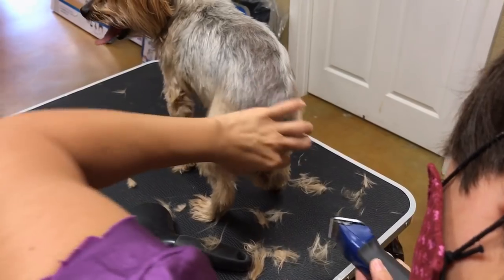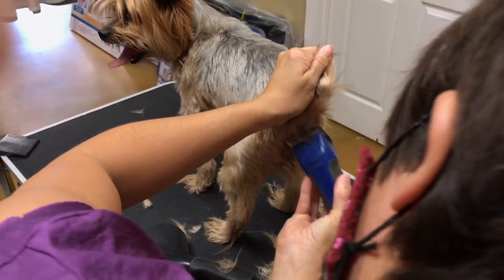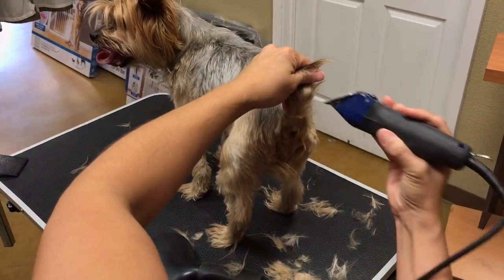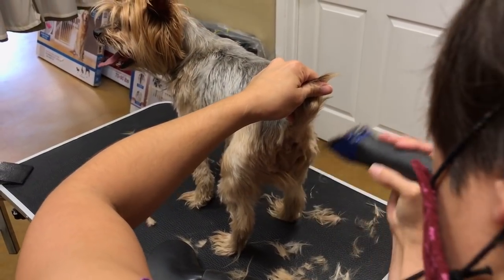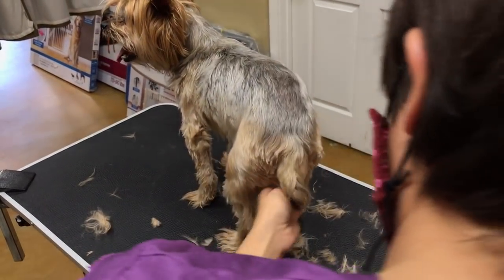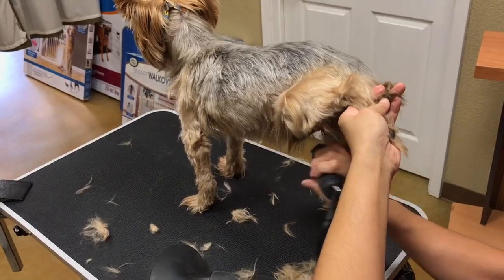I like to clean that private area up really good because then the hair is not in the way when they poop. If you're not sure, take the dog out to poop and you'll see what hangs down in its way. This is just a rough pass, so it doesn't have to be perfect — you just don't want to blow-dry all this hair that's going to come off anyway.